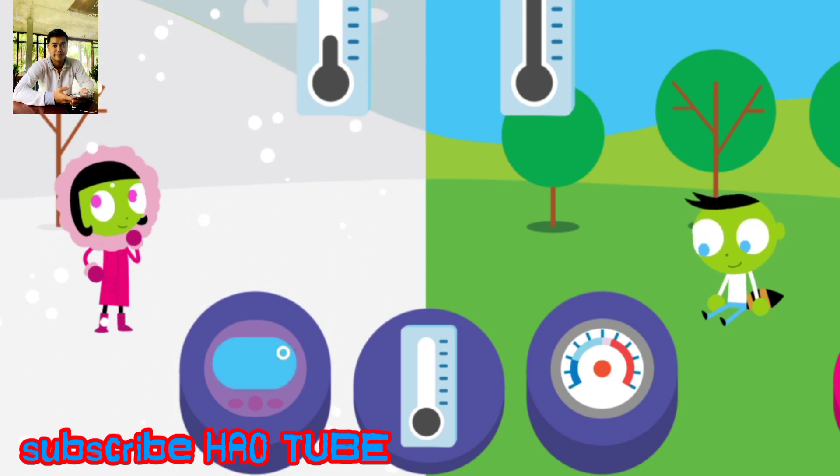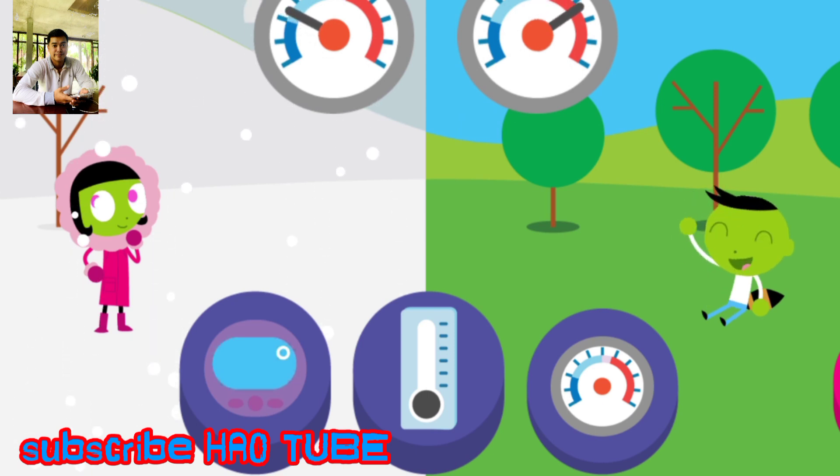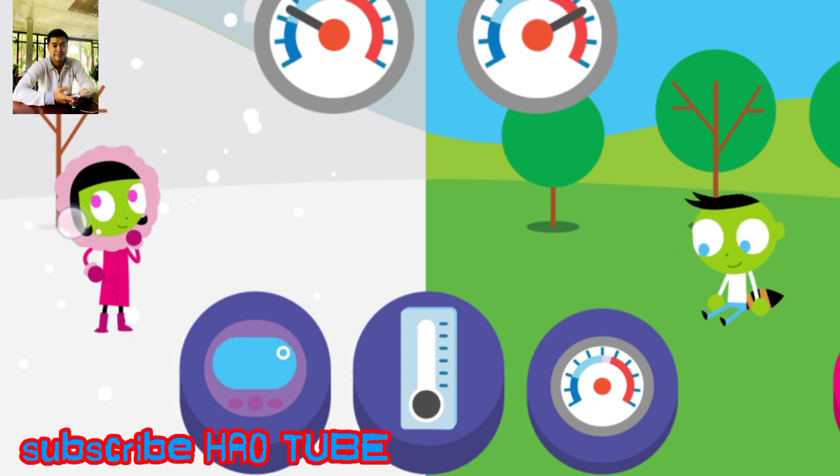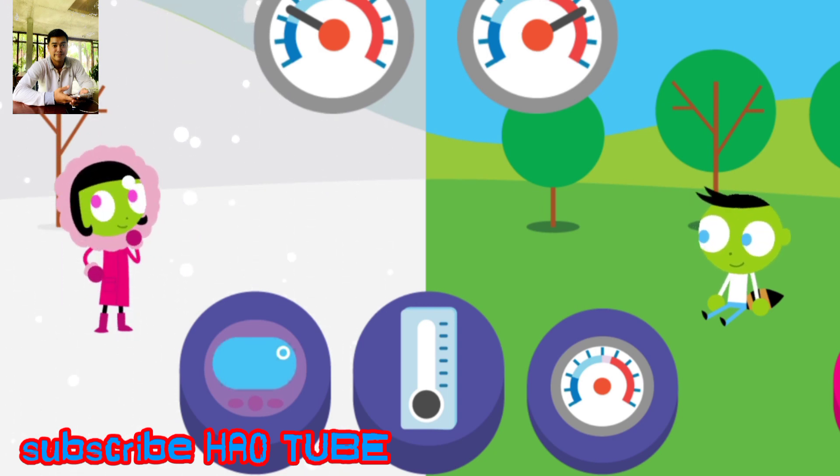Try another thermometer. Look where the needle stops on a dial thermometer. Dark blue is freezing cold and red is hot.